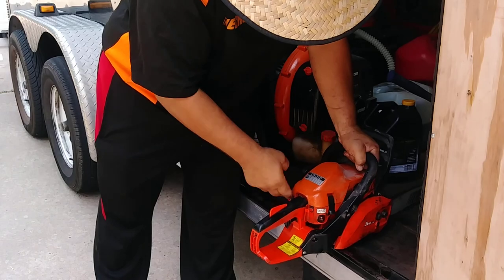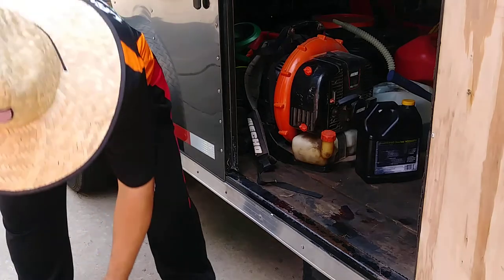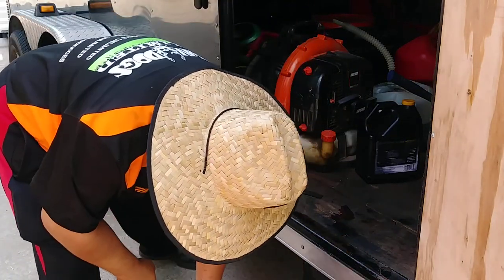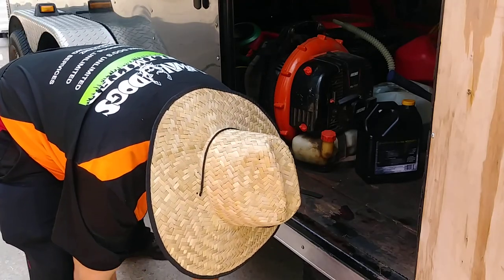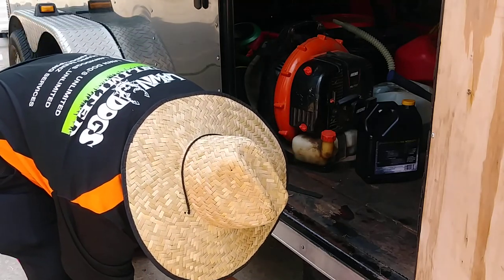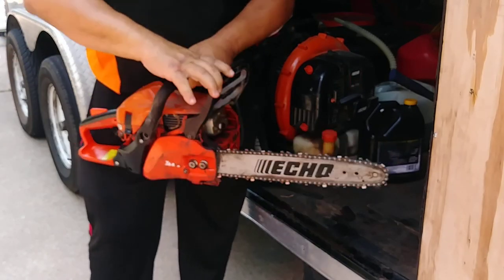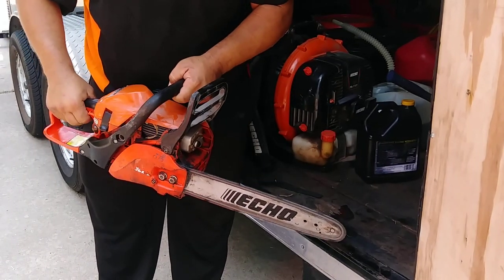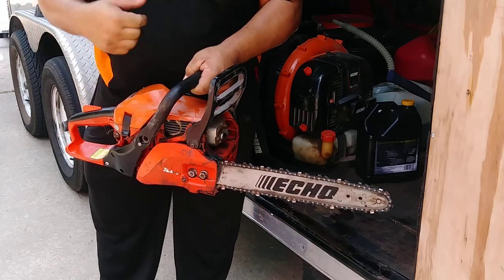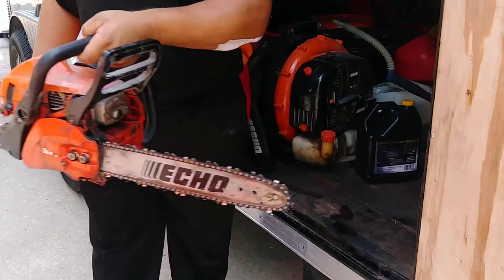Now we're going to turn it on — I'll show you how. Prime it here. The choke has to be on right there. Best to do it on the floor with your foot on the saw. Now the choke is in. This right here is a brake — it's a safety feature. If it's on, the chain is not going anywhere.